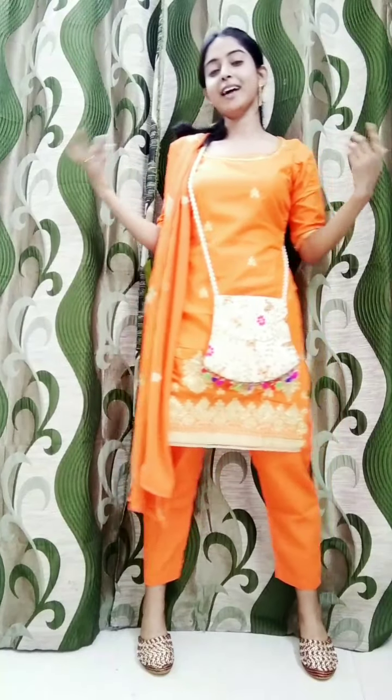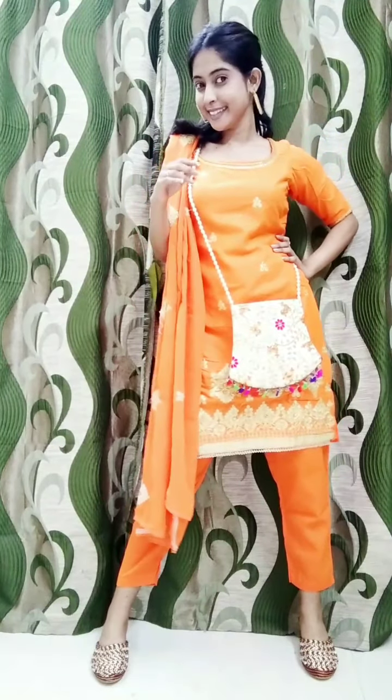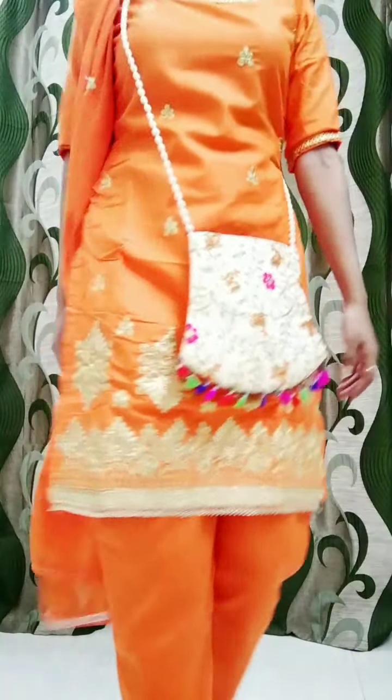This is a synthetic type and it is a very good look. This is our complete look. Let's go show it. Let's take a look at the camera.